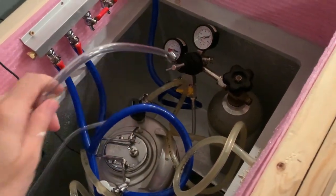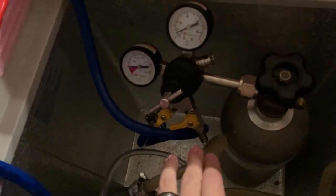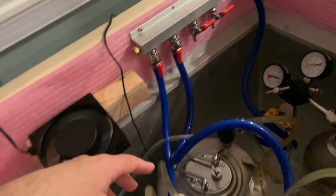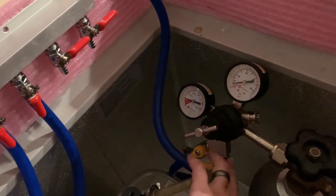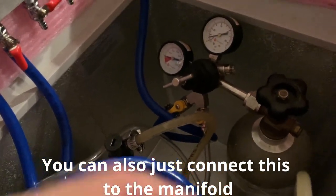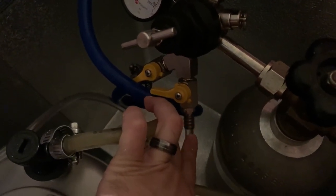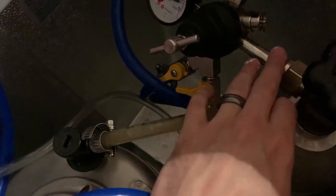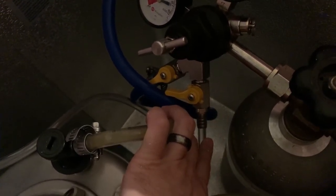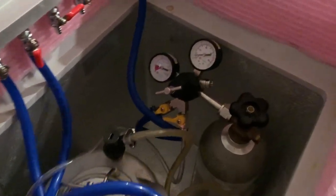I wanted to demonstrate how you install the gas line on your regulator. Typically if you have a two-output regulator on your CO2 tank, one output connects to your CO2 manifold which connects to your kegs, and the other open slot is a designated port for the Blichmann Beer Gun. What I have here is a pressure-fitted nozzle so the tubing stays in the kegerator at all times. If yours screws on and off, you can simply screw it on the day you plan on using it.